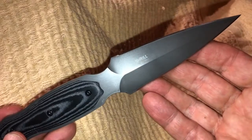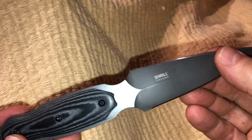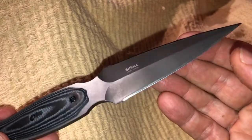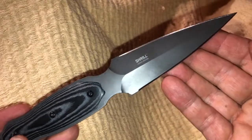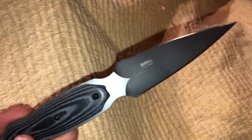I think you should check this out. Go to crkt.com — Columbia River Knife and Tool — and there are some distributors online carrying it. You can get it for a very good price. I think you will love it. I know I do. Thanks for watching.